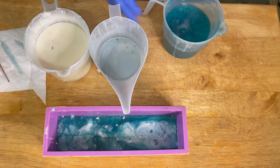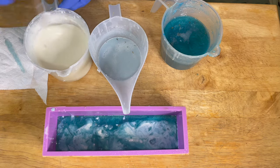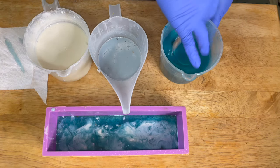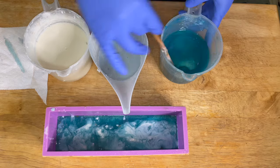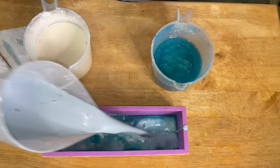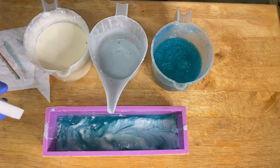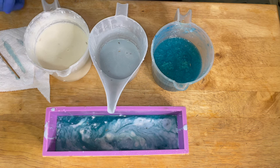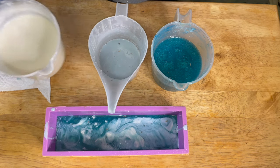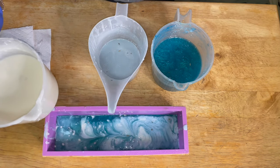I am stirring my soap here — we want to make sure we're constantly stirring throughout this process, because as we're pouring the soap the temperature is steadily dropping. The soap is solidifying, and as the temperature drops it's going to get harder and harder to stir. If it gets too hard, you just have to pop it back in the microwave for about 10 seconds.